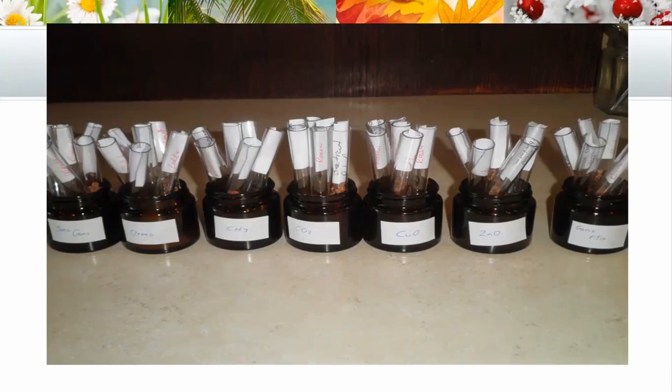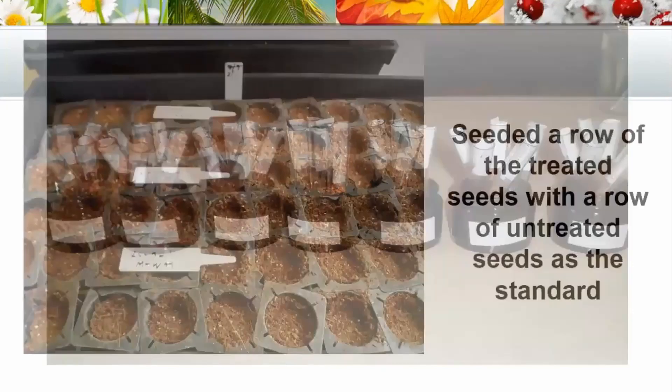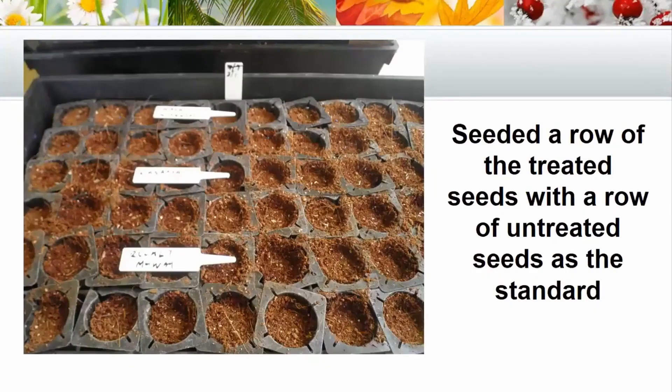For the sets left soaking for one day, I took some of those seeds and planted them, then put them back to soak for another couple of days — so that the final seeds I planted had been sitting in those jars for ten days. I seeded a row of treated seeds that had been soaking, and then next to that a row of untreated seeds as a standard for comparison. The ones with a tag lying down are the ones that were treated.